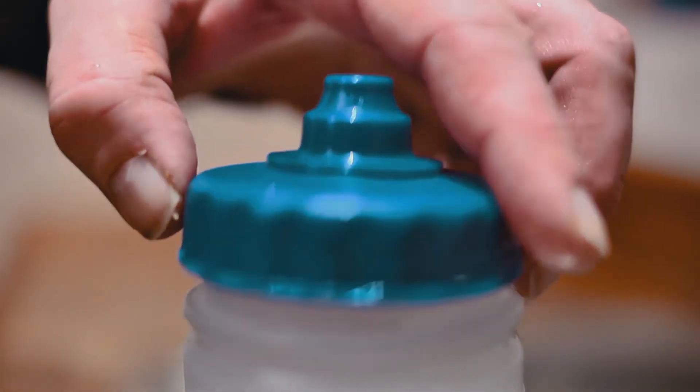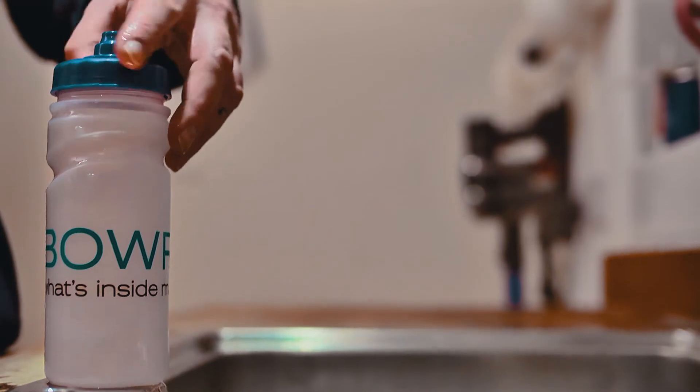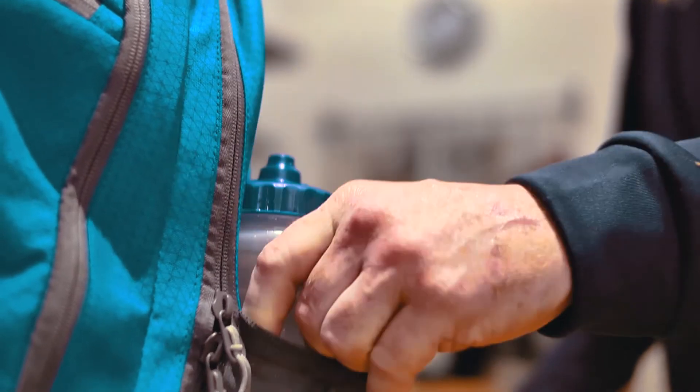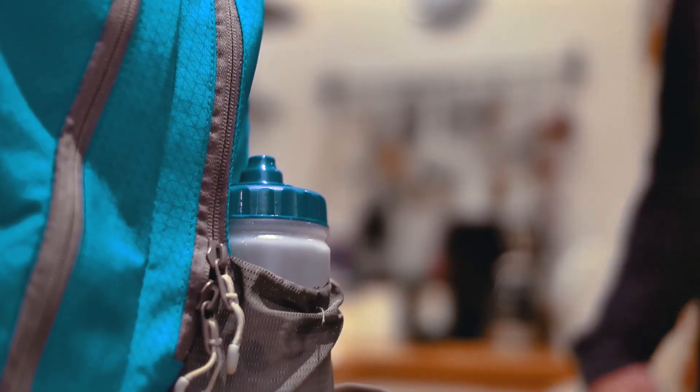Taking charge of your own hydration will increase your sense of independence, and filling, using, and storing the bottle all improve finger dexterity and hand-eye coordination.